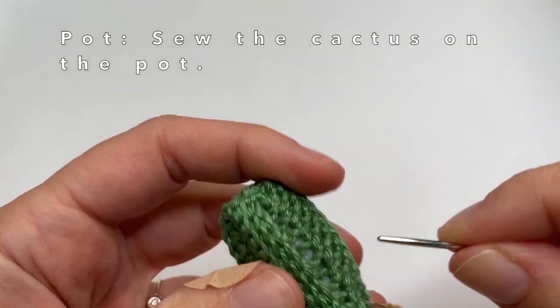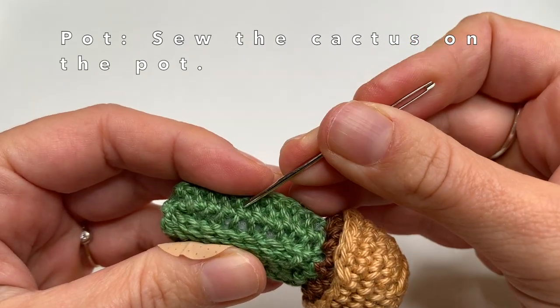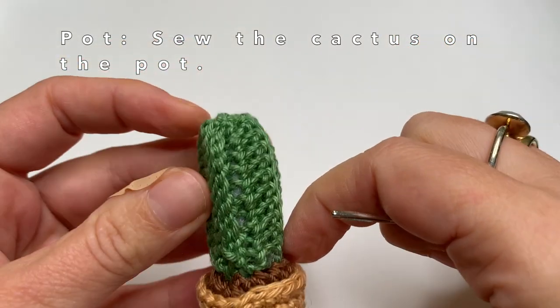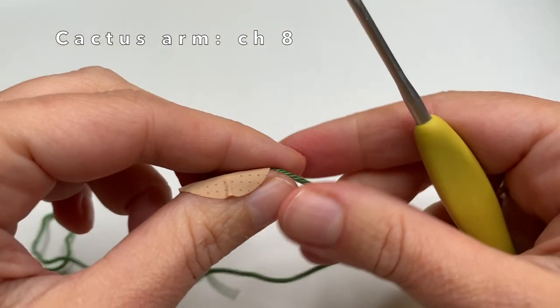There is a little bit of stuffing sticking out, so I am going to use my needle to push the stuffing more into the cactus so it won't be visible. And now we can go and make the cactus arm.